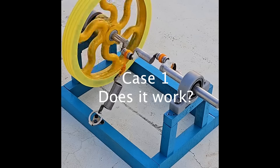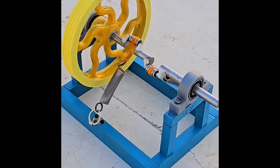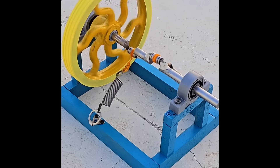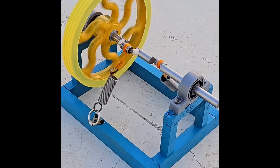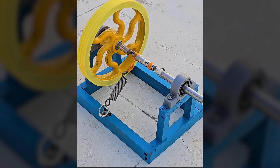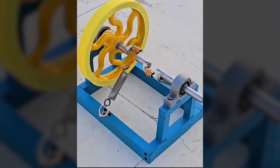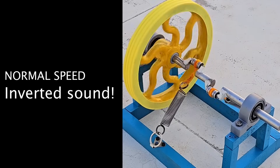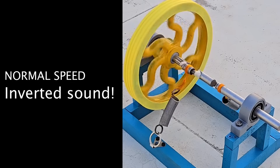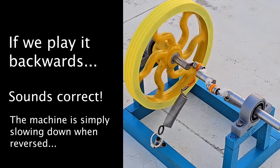At first glance, the result is striking — a disk spins seemingly on its own, powered only by springs with no visible motor or external energy source. However, closer inspection reveals that the movements don't follow a natural pattern. If you look carefully, there's a subtle reversal in the dynamics. The vibrations and ambient sound suggest the video has been played backward. When played at normal speed the sound is reversed, but when the video is flipped, the sound is correct and the machine is simply slowing down.